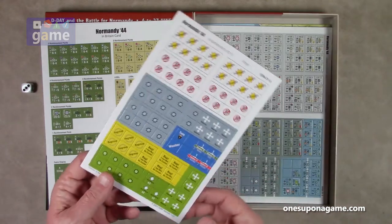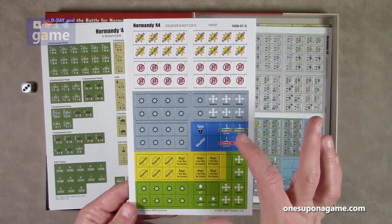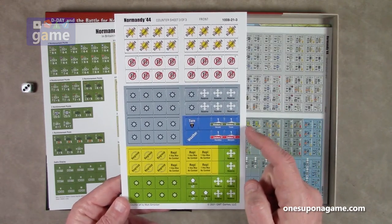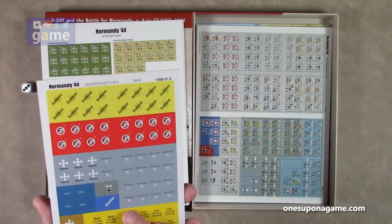Then we've got a half sheet here — this is counter sheet three of three, so these are mostly markers. There's a turn marker, a weather marker, task force markers — western task force Nevada and Texas, eastern task force Ramelees and Warspite — disrupted markers, and no-fuel or no-supply markers.